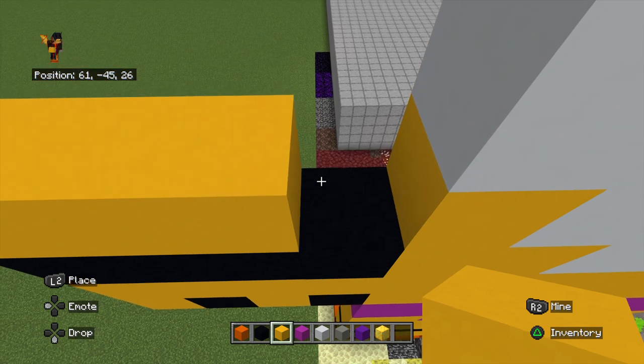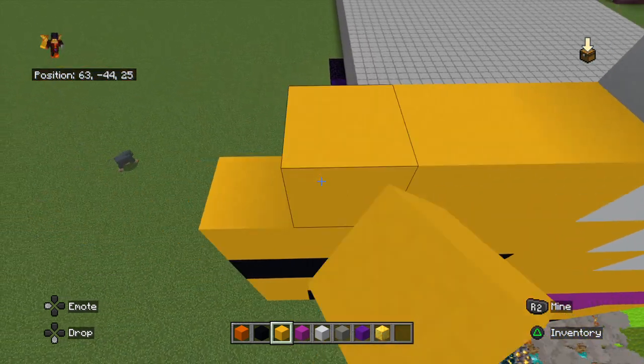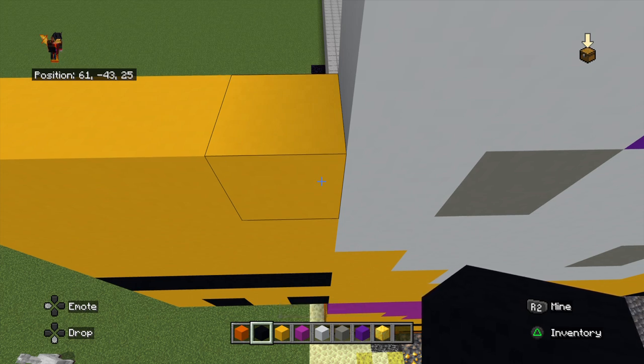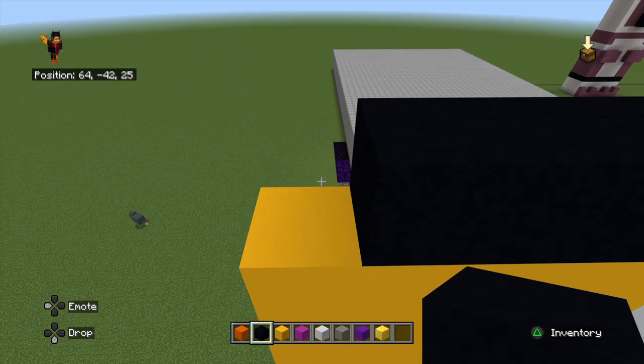Next, we do three layers of yellow — one, two. On top of that, a layer of black, and then up to the top using yellow wool. Then a layer of black.